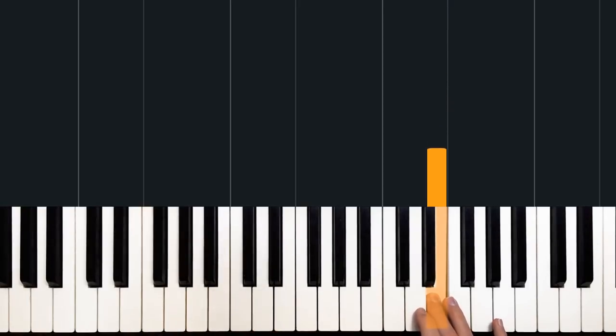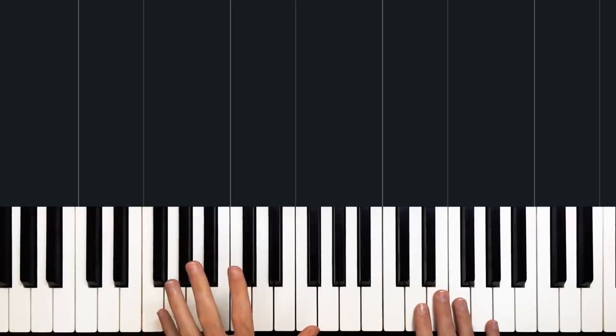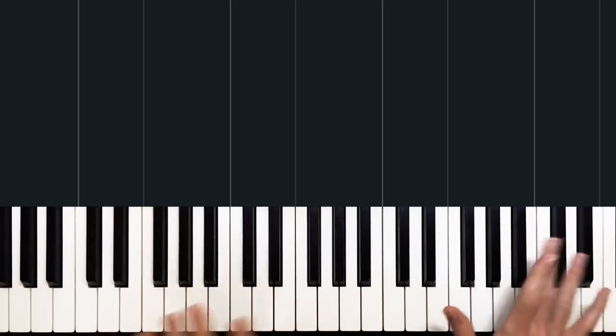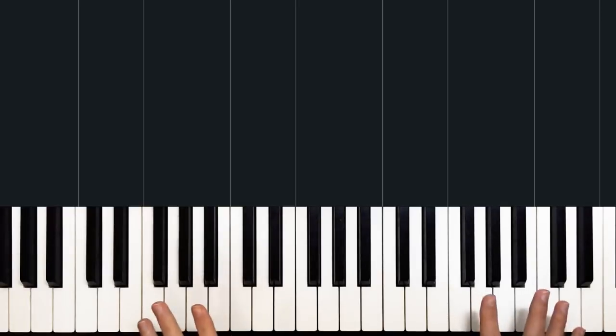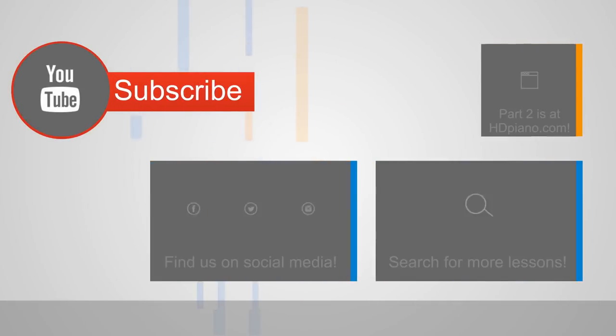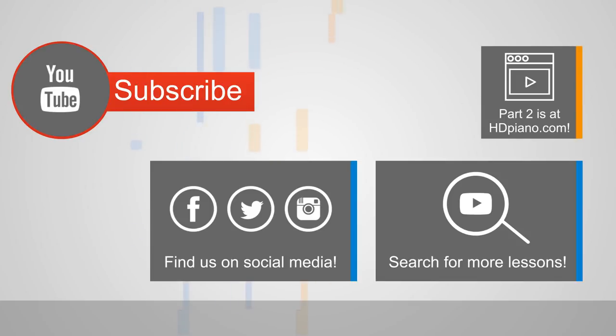Make sure you check out the full version on hdpiano.com to see when it's short, when it's long, and how it all leads into the chorus. You can find us on Twitter, Instagram, and Facebook under hdpiano. If you've got a song you'd like us to teach you, use the hashtag hdrequests on Twitter and we'll tally them and make sure your request eventually gets done. I'm Dion — you've been fantastic sticking with me. We're on hdpiano.com, the home of the hybrid piano lesson. We'll see you for part two.